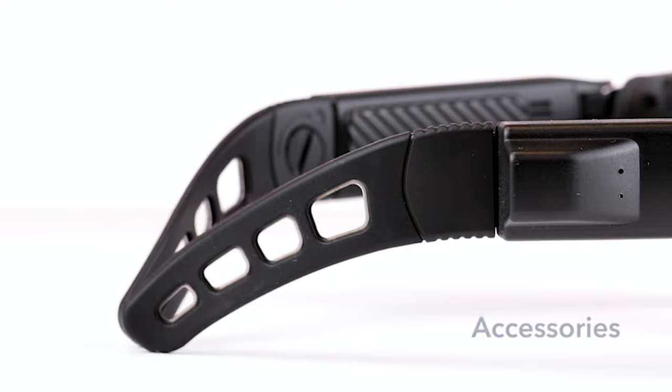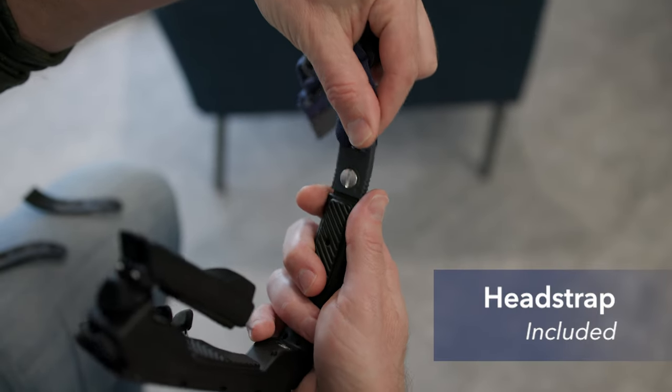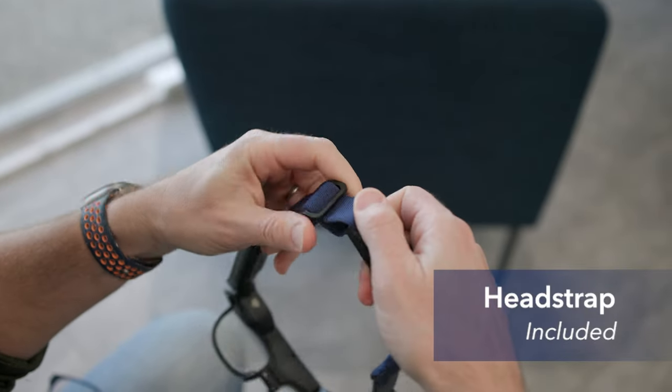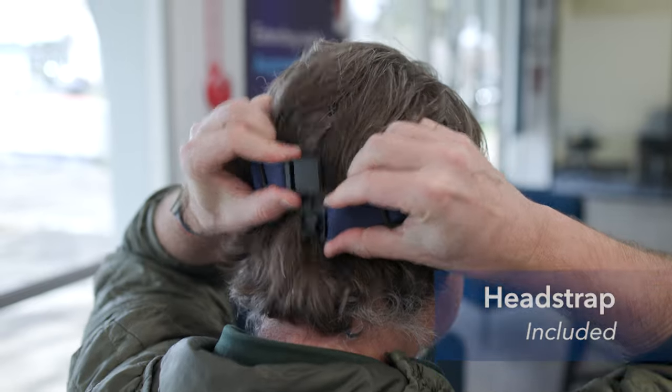The ear horns can be swapped for the included head strap using the same adjustment tool. Once it's tightened and comfortable, use the magnetic buckle for easy removal.